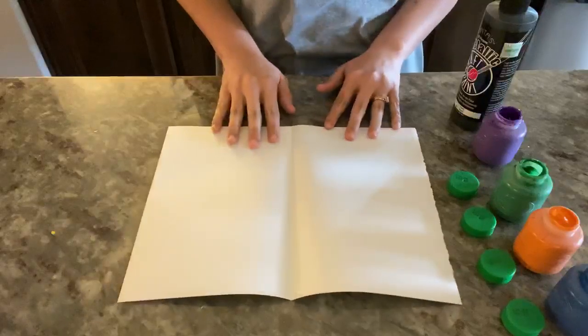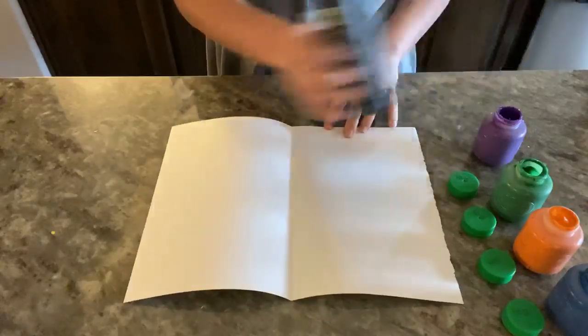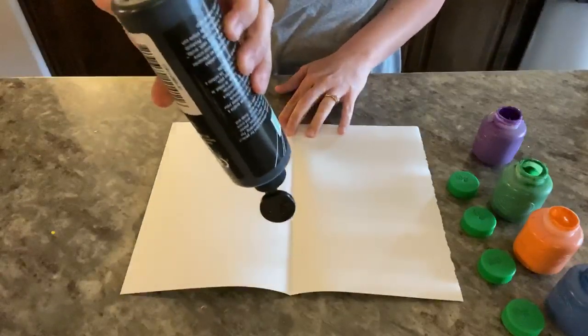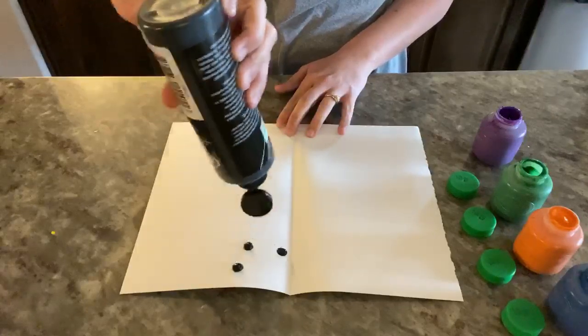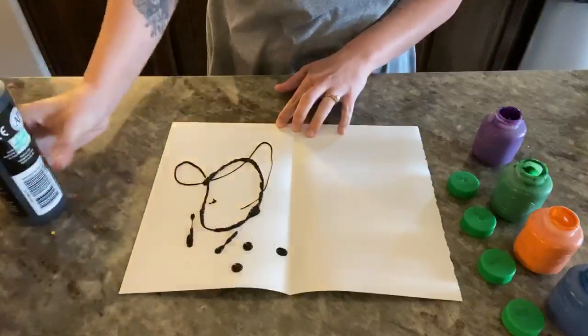Once that happens, all I'm going to do is get paint. You can use different colors if you want to. I'm going to use just black paint for this one. And all I want to do is basically just pour out and squeeze the paint on the paper, however I want to do that, whatever design you want to make.